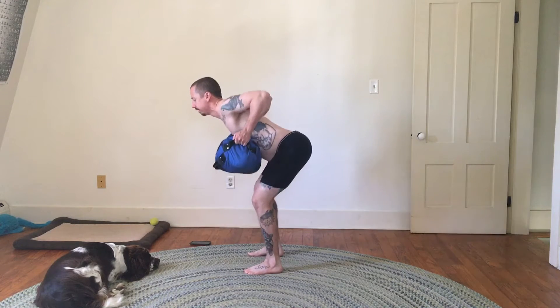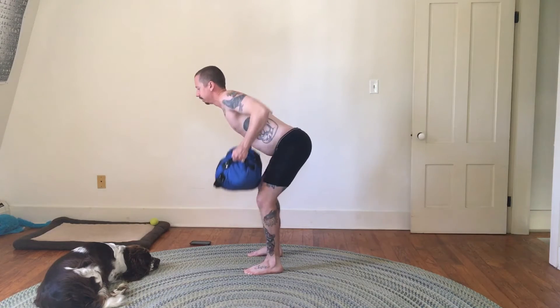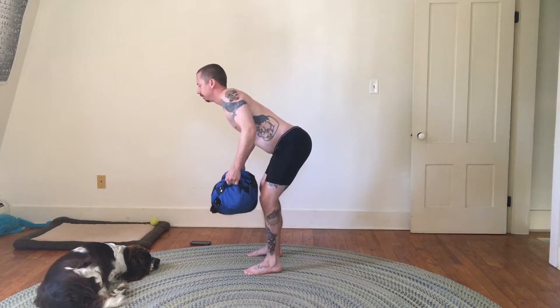I'm going to move my shoulder blades first — I'm going to retract my shoulder blades and then pull the bag to my chest.